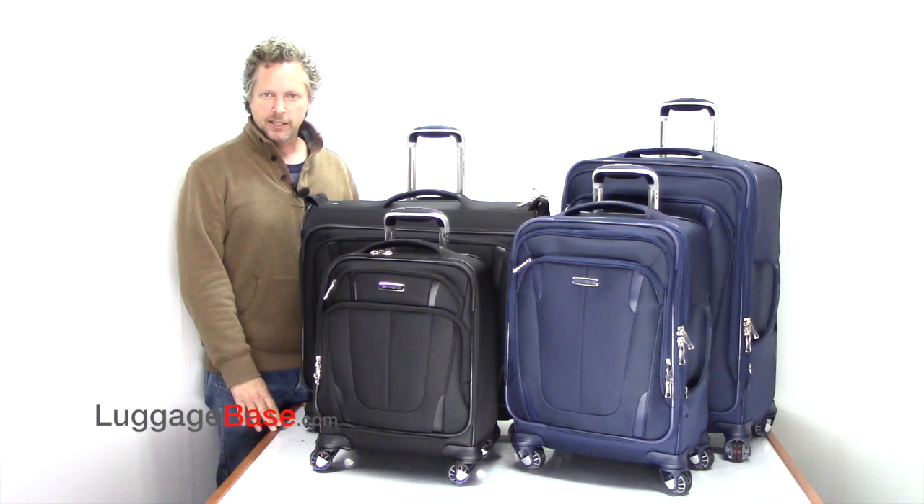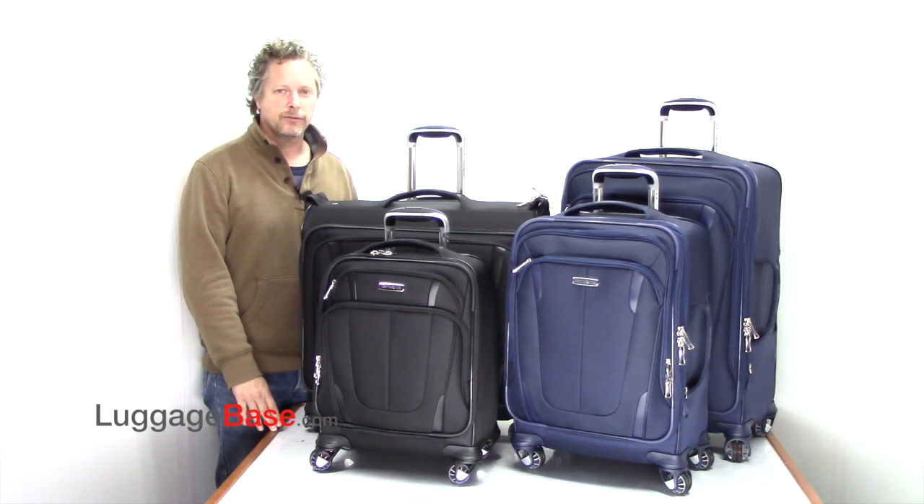The all-new Samsonite Silhouette Sphere 2, with its new split spherical wheels, Comfort Grip, and 10-year global warranty, is the perfect fit for any frequent traveler. Come check it out here at LuggageBase.